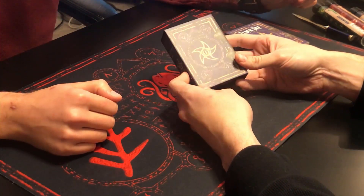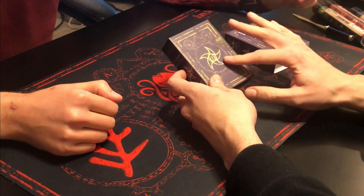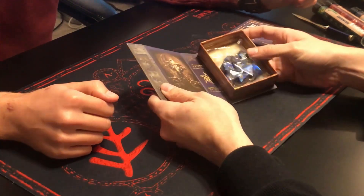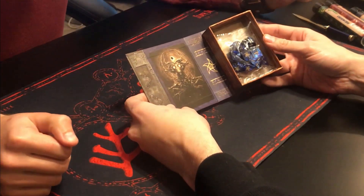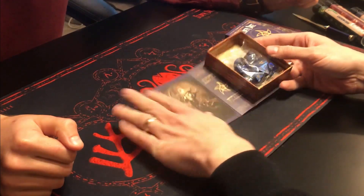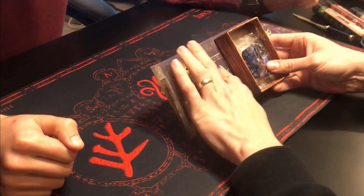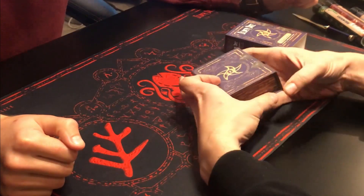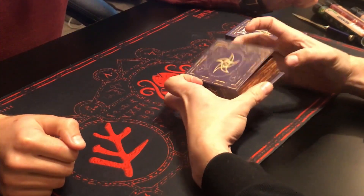That looks nice — it looks great. Got the linen finish on it. Open it up. The artwork looks nice, saturation is really good on there. The close is good. Got the snap.